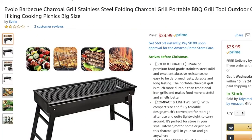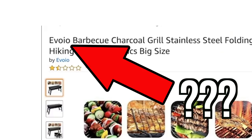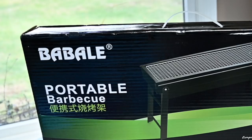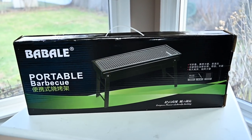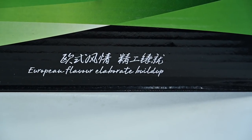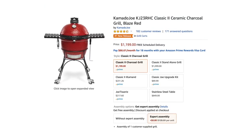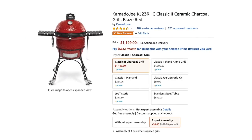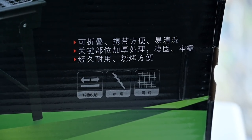Even though the listing says Evolio — I'm not sure how you'd pronounce that — the box says Babali, which I don't know how to pronounce either. It's covered in what I'm assuming is Chinese. It also says it has 'European flavor, elaborate buildup,' which is a feature missing from even the most expensive grills. Over a thousand dollars and Kamado Joe can't even do European flavor, elaborate buildup.